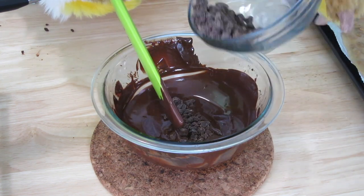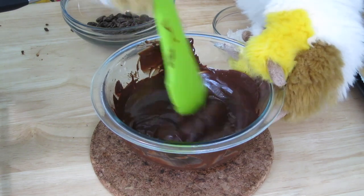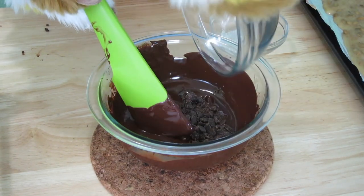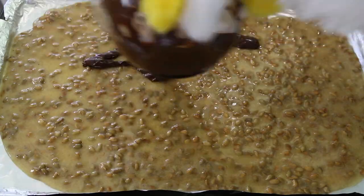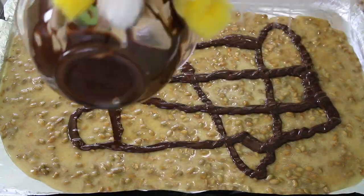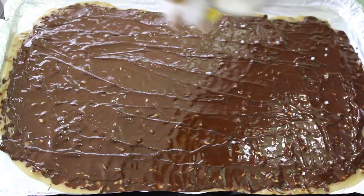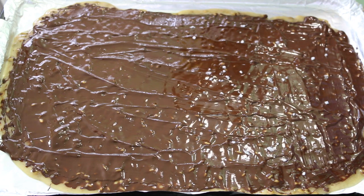Next, add in the remaining one-third cup of chocolate, a small amount at a time. Stir until completely melted before adding more chocolate. Once all your chocolate has melted, gently pour it over the cooked brittle and spread it out evenly. And as a finishing touch, I like to sprinkle a small amount of sea salt over the top of the chocolate. Yummy!